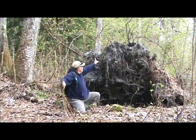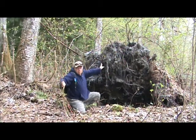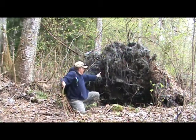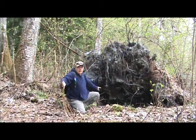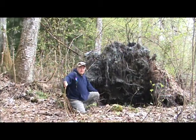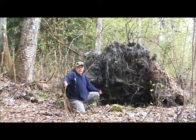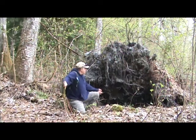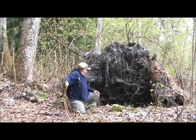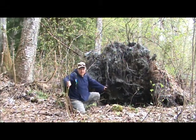As you can see behind me here, there is a fallen tree and the root base is exposed. Not only that, but what was under the root base is some very interesting looking clay. I am examining it for the potential to actually use this for some pottery. I will bring the camera in closer just so you can have a look at what I am seeing here.